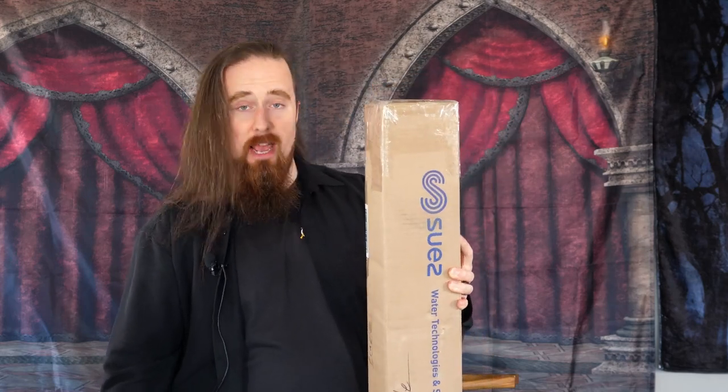It says fragile. At least that means the postal gorillas aren't supposed to play football with it — European football aka soccer, or American football. Doesn't matter.